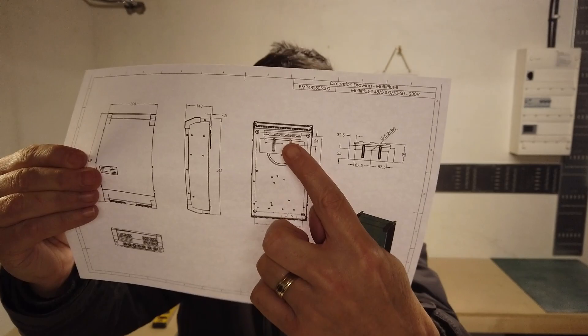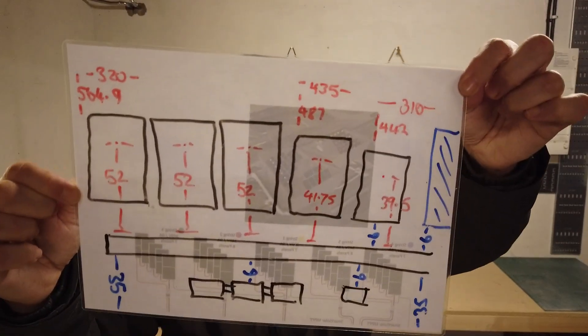Hello everybody, my name's Darren and welcome back to the Kilowatt Challenge. It is New Year's Day 2023, and yes, I'm up early, I'm in the garage, and I'm working on the project. Crazy, I know.